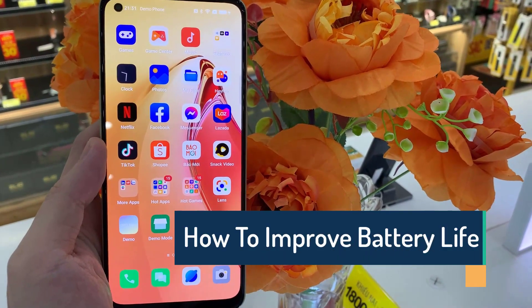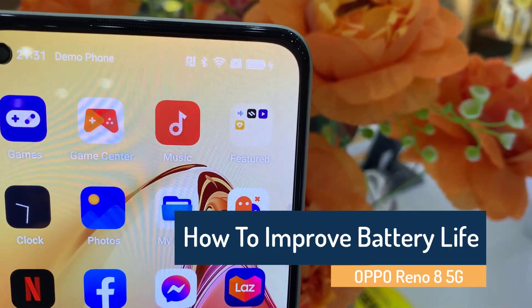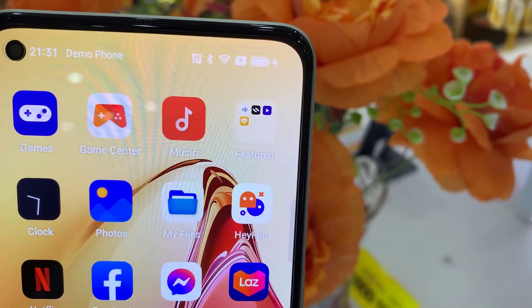Hi everyone! In this video, we will learn a few tips and tricks on how to improve the battery life of your Oppo Reno 8. The phone comes with a 4500 mAh battery which should be enough to last throughout the day.